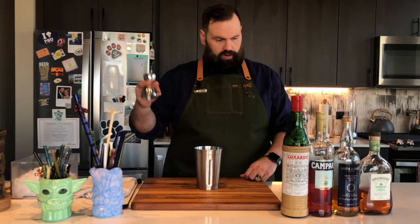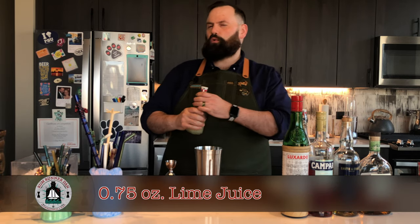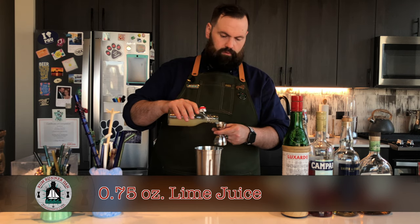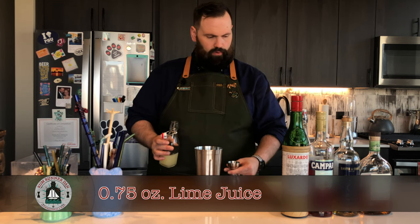Alright, so jigger. We're gonna start out with some juices here. We've got lime juice — we need three-quarters of an ounce, fresh squeezed. Don't use that stuff out of the little lime-shaped fruit thing in the store. That's not good.